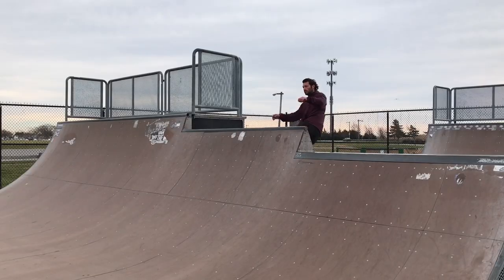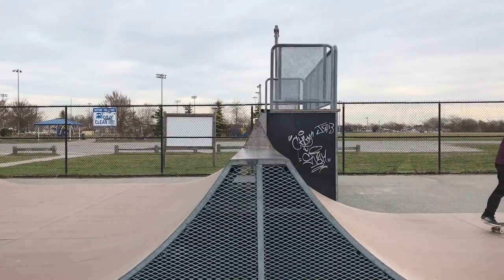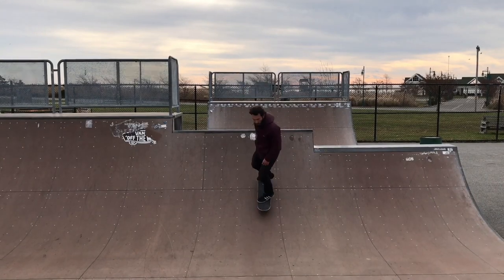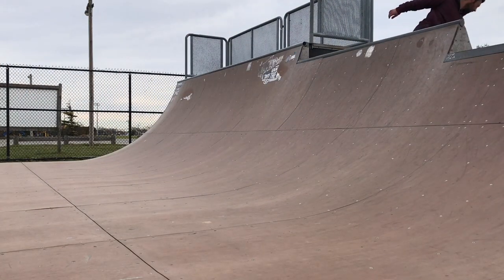The first trick we're going to do is board stall over the spine. The first thing you're going to want to do when you're doing a board stall over a spine is have one foot on the tail and one foot on the nose. So unlike a rock to fakie, you're not coming back in fakie — you're going over the spine. That's why you're going to need your foot on the nose to be able to come in and lift that truck up over the coping.